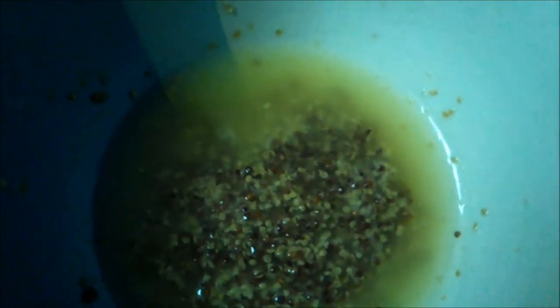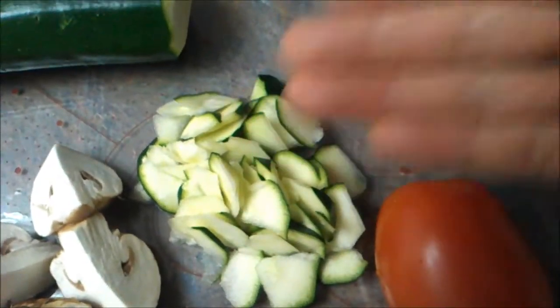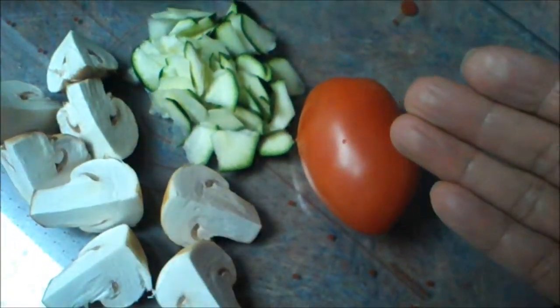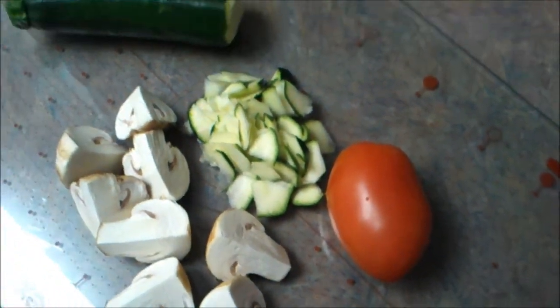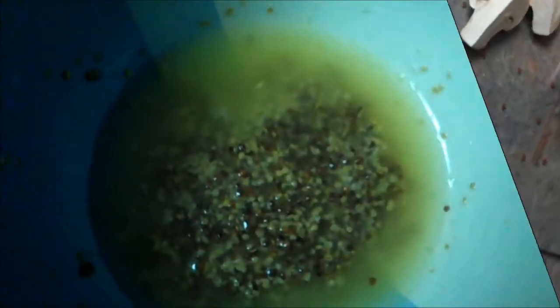Now here is the dressing. Thinly cut up 1 quarter of the zucchini, 2 button mushrooms and a plum tomato. And here is the grained French mustard dressing.